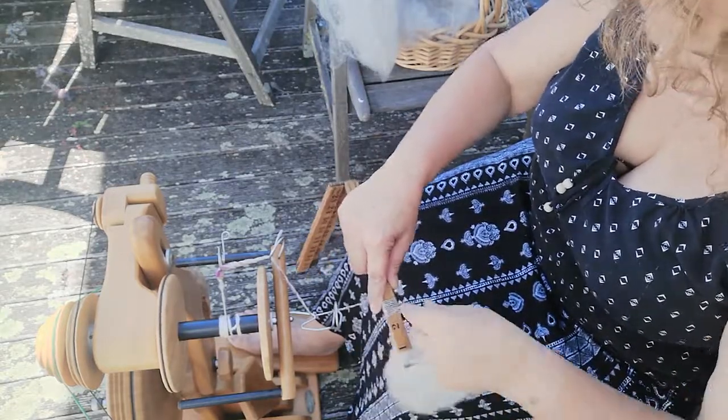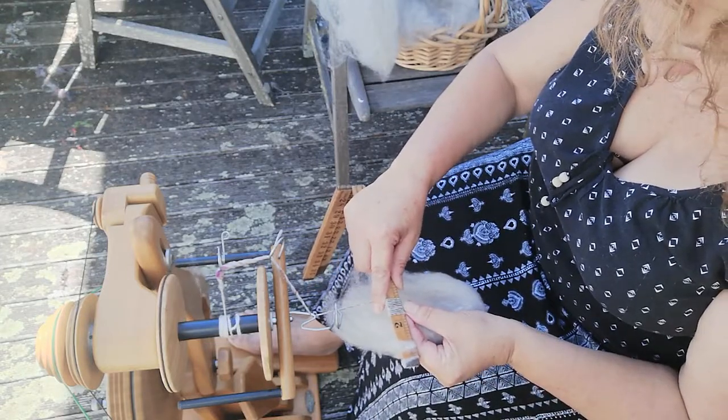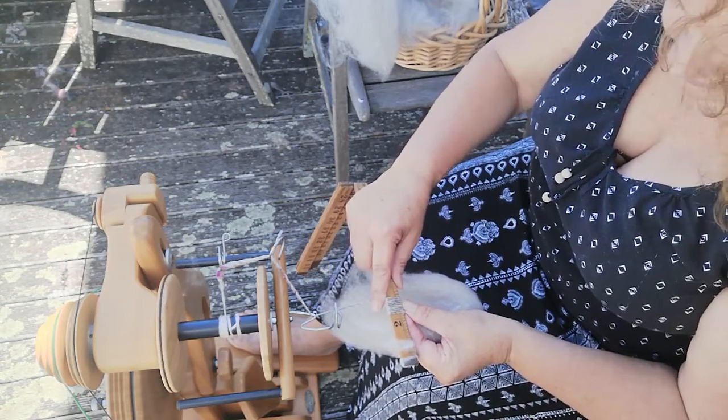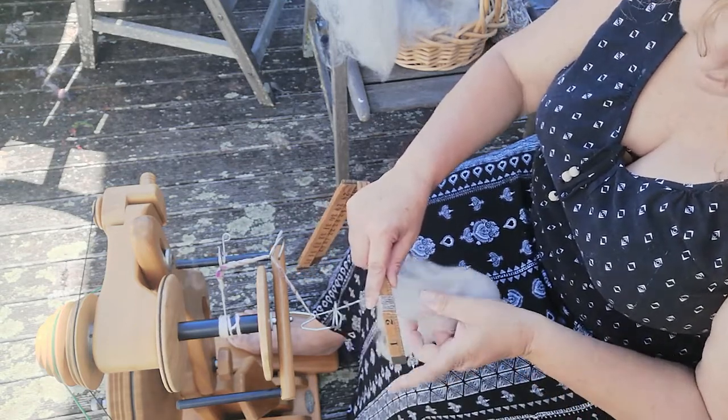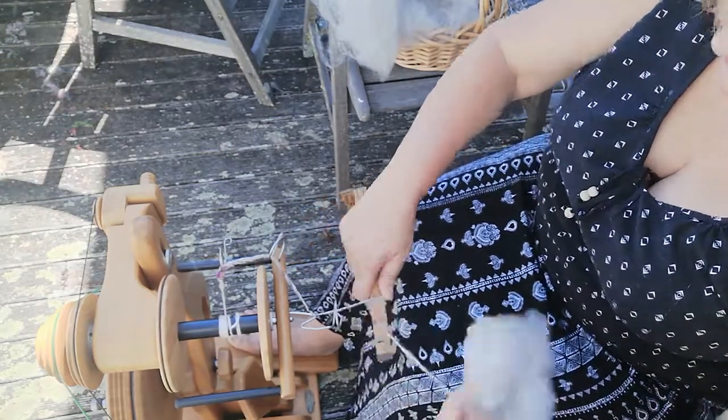I've actually run out so I'm going to have to guess — counting the wraps on this one I'm probably up to about 15 or 16 wraps per inch on the single.